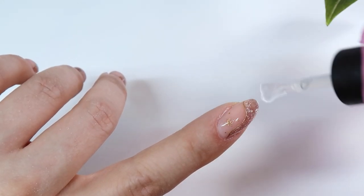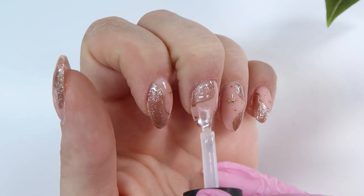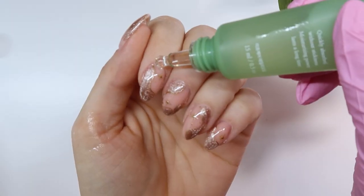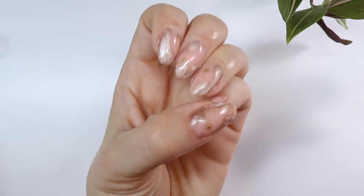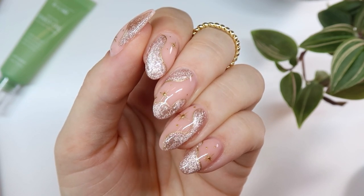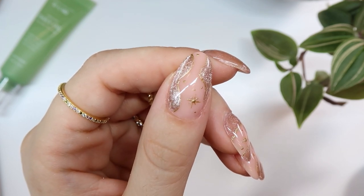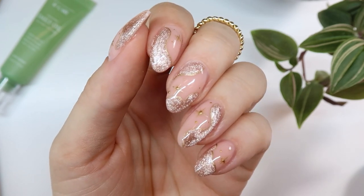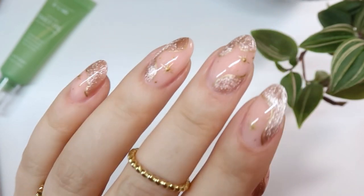Lastly, once everything's cured, I'm top coating with a no-wipe top coat, curing that, and then using a little bit of cuticle oil — the Fiote Daily Oil from Zillabue, which felt really nice on the skin. And with that we are done with the design! I hope you enjoyed this video — let me know in the comments if this is a type of design you're into, a little more abstract. I personally love abstract nail art and I will see you guys in the next video. Thank you so much for watching.